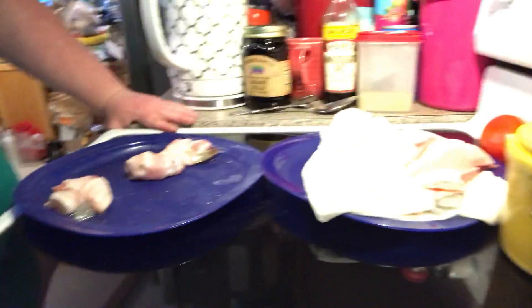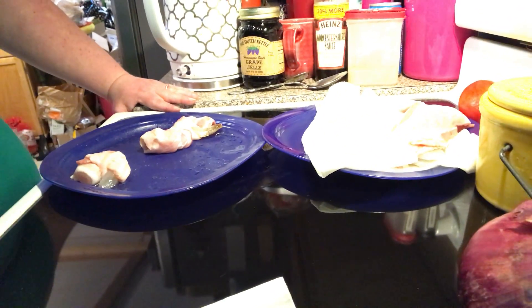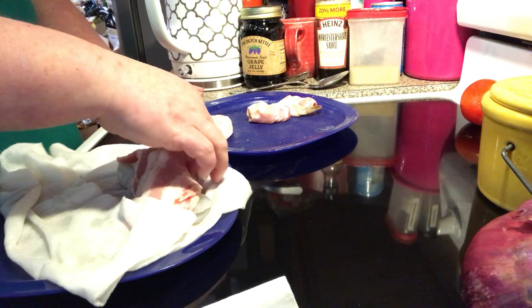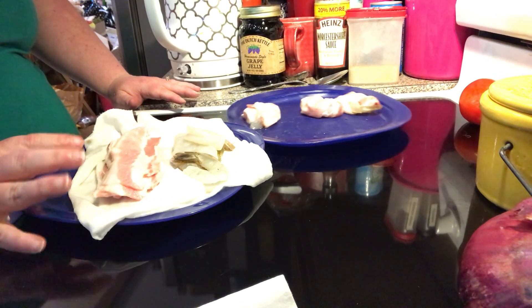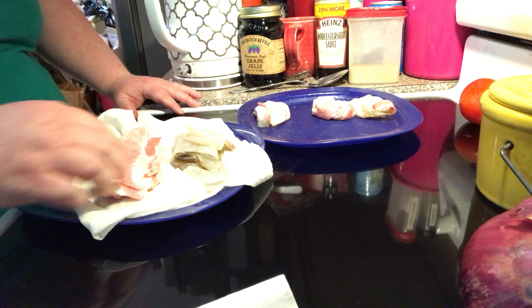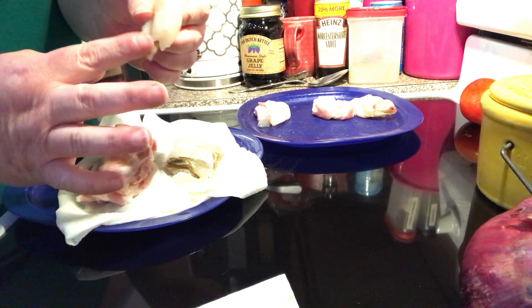Don't worry about the recipe — I'm going to have it written down in the description box, you've got to scroll down under the video. You're going to take some raw shrimp that's already deveined and peeled — you can do that yourself if you need to. Then you're going to take your bacon strip and cut it in half, so each half goes around your shrimp and the tail is left on.